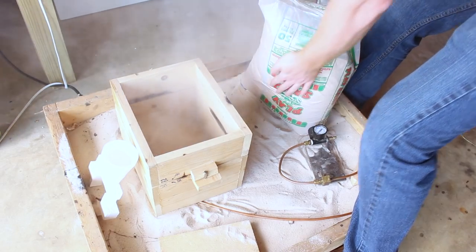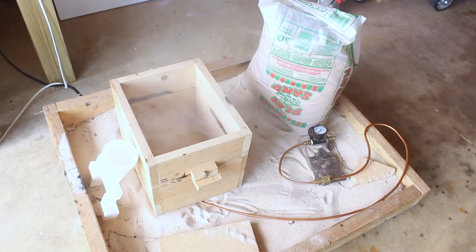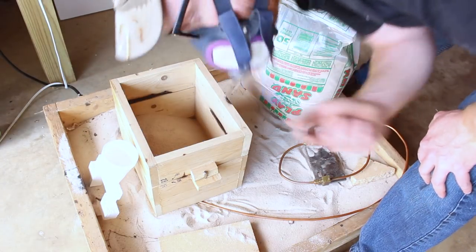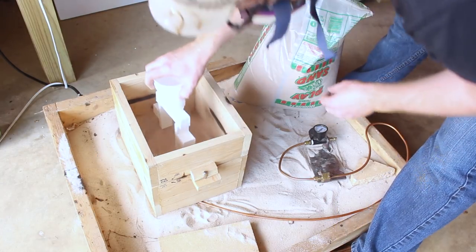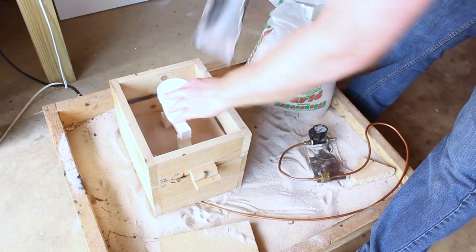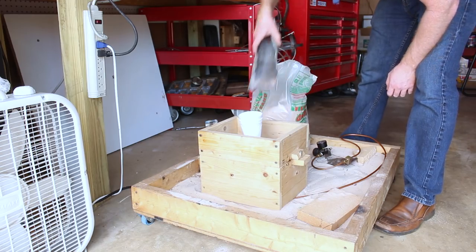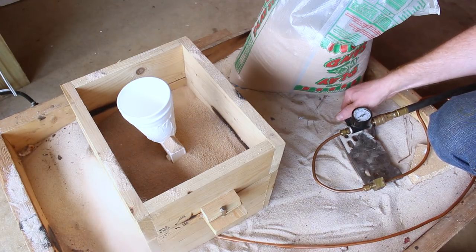My fresh bag of dry play sand put off a lot of silica dust — and that silica is not something I want to breathe. I suspected the fluidizing bed would create a lot of airborne silica dust, so I felt a mask was definitely in order. I think I'm using a P100 filter, but a P95 would probably be fine.